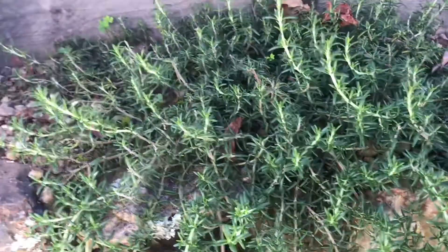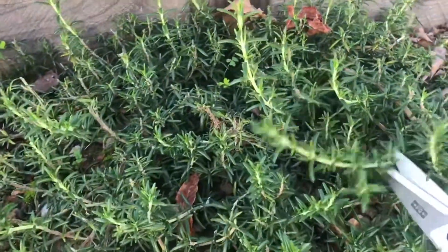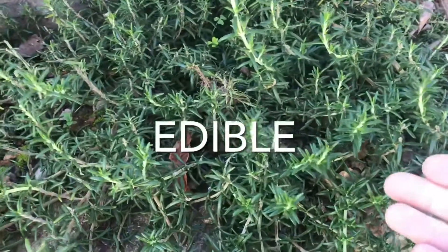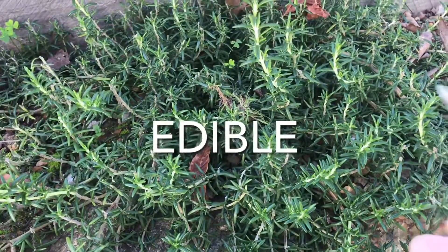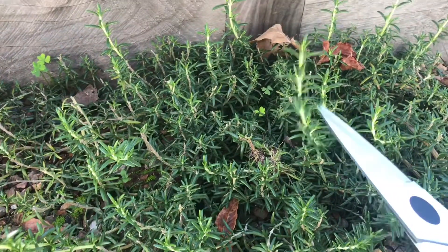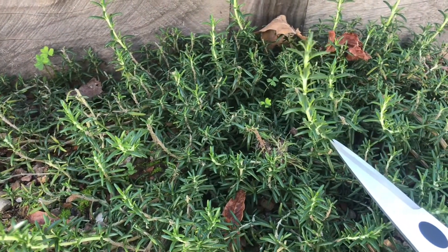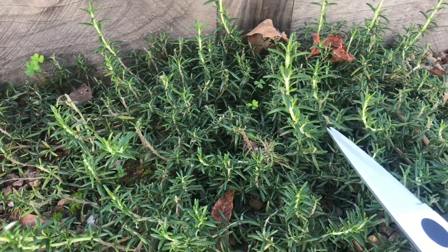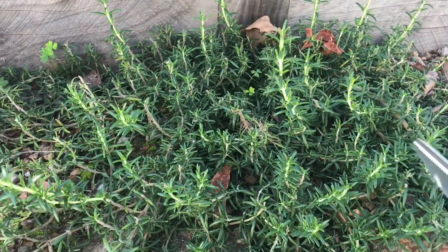So we're going to remove all of these, take all of these off. That brings me to the next point — rosemary is edible. They all have different tastes depending on the type of rosemary, but you can just take these soft tips off if you're looking to make some dried herbs. This is the way to do it — you may as well maintain it and get something out of it at the same time.